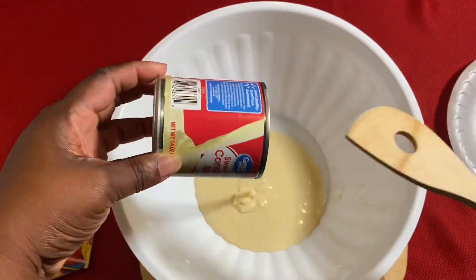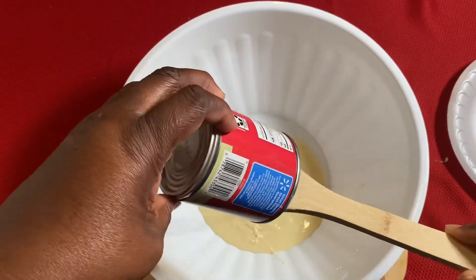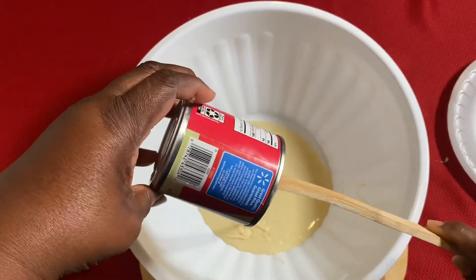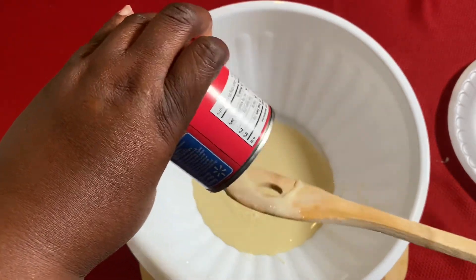Comment down below if you have ever had lemonade Kool-Aid pie. I would suggest getting your favorite flavor Kool-Aid and turning that into a Kool-Aid pie. Shout out to Mama RayRay — she recently made a Kool-Aid pie video on her channel.